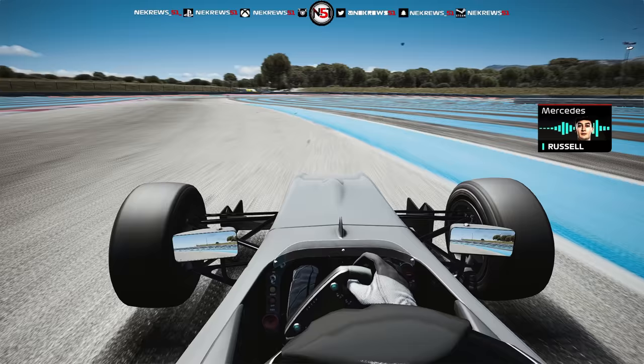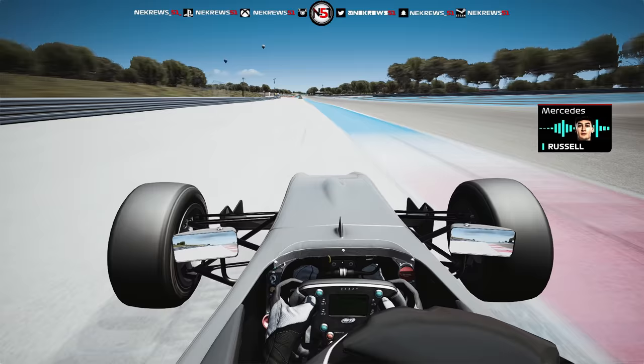Bit of curb inside and outside. Flat round here. Flat out curb on Saturday.